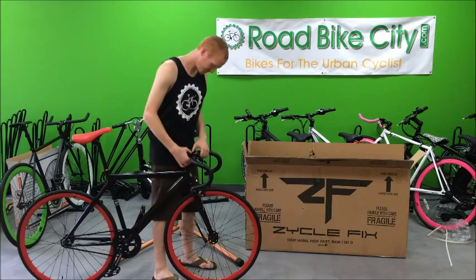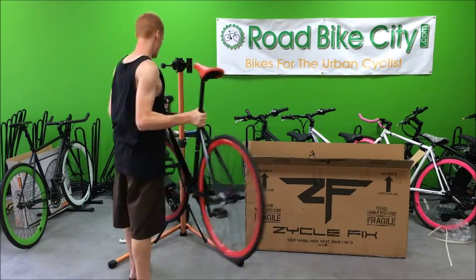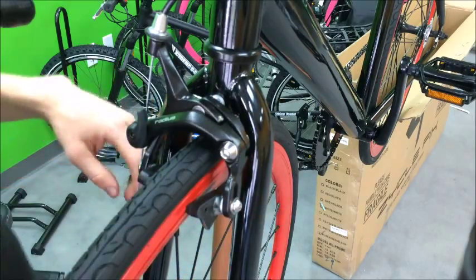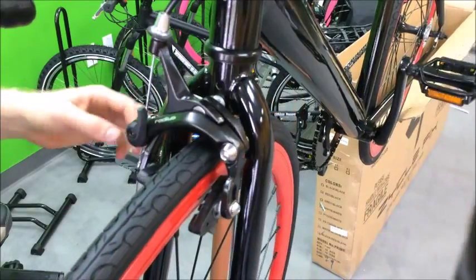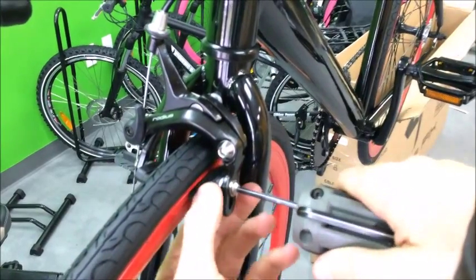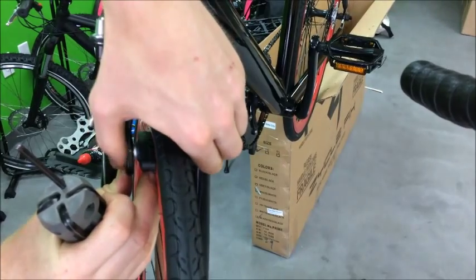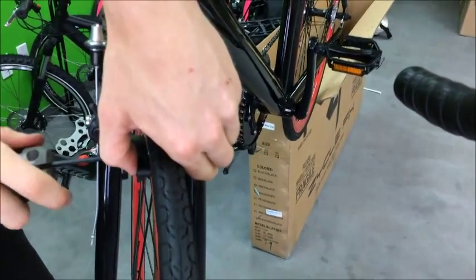Next let's work on the brakes. I'm going to put the bike back on the stand for the brakes. First thing we want to do is line up the brake pads — a 4mm allen key will work for this. Just make sure it's right along that little raceway right there and do a little hand tightening. Do the other one the same way — we just want to make sure the brake is going up against the correct place when it is squeezed. Line it up and hand tighten it.